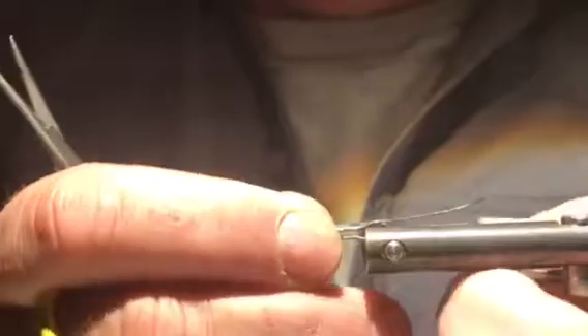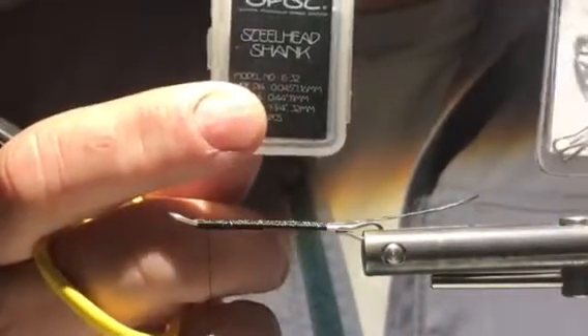Today we're going to tie the Artificial Intelligence, a pattern by Greg Senyo, also known as the AI. We're going to tie it on a partridge shank, 35 millimeter — here it is right here. I also often tie it on an OPST 32 millimeter shank, but I just have this one ready right now so we'll use it. It's got an extended wire.